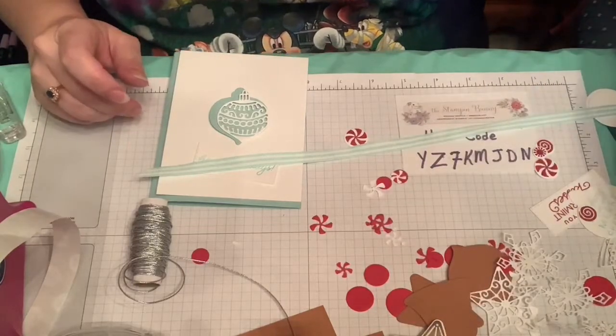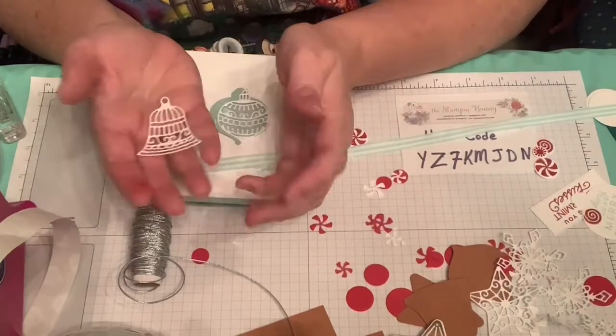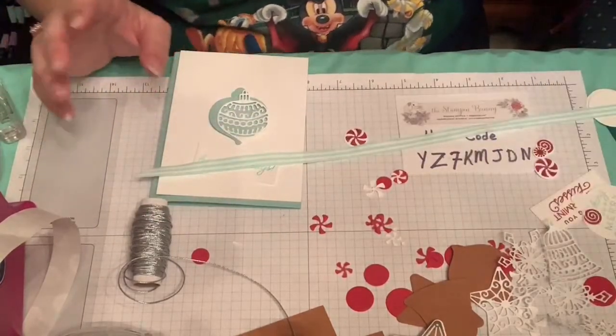Another thing I wanted to mention is how great these bells look with two of them for a wedding card. I saw that and I thought, oh, that would be so cute.